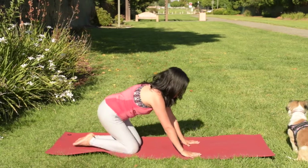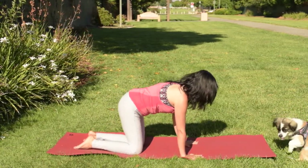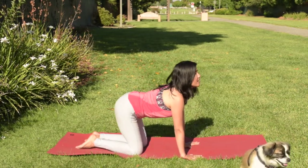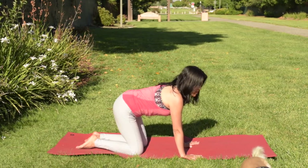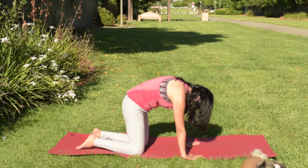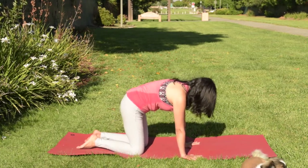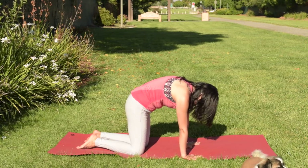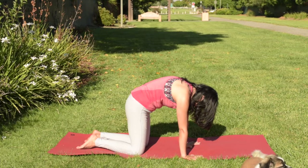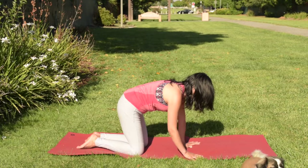Come back to a tabletop. Make sure your shoulders are over your wrists. Do a couple of cat-cow right here to warm up your upper body. Inhale, gaze up. Then exhale, belly to spine. One more time — inhale, gaze up. Then exhale, chin to chest, belly to spine. And breathe. Pretend you're pushing the door open above your upper back. Now release and bring your spine to a natural state.